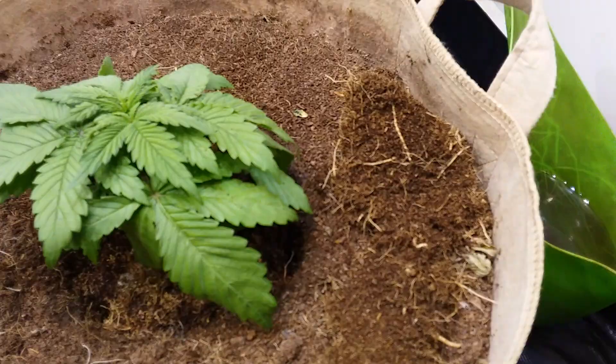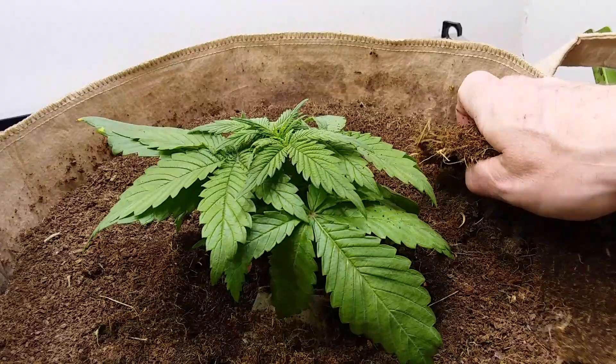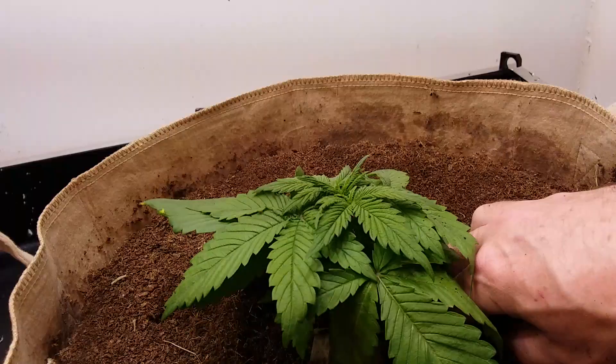These are basically like I said, slices of what came out of there. So all I'm going to do is just break it up a little bit and stick it down inside the hole there.